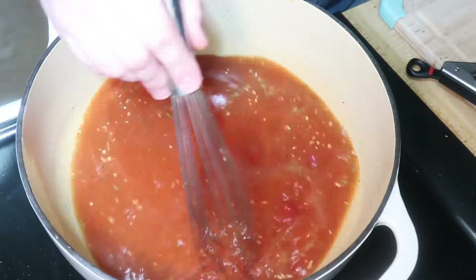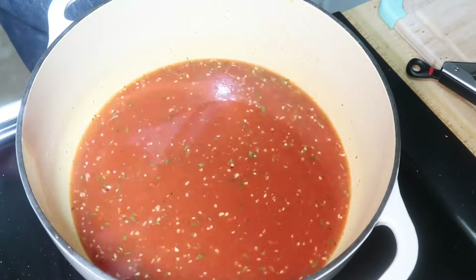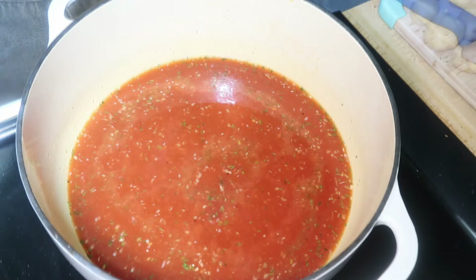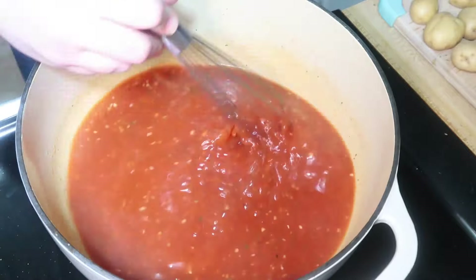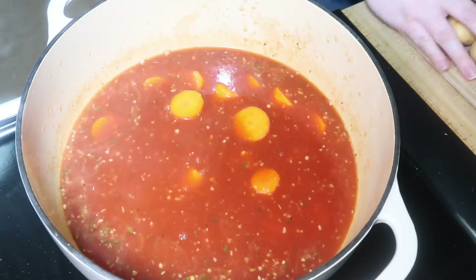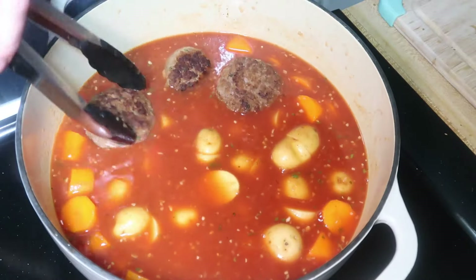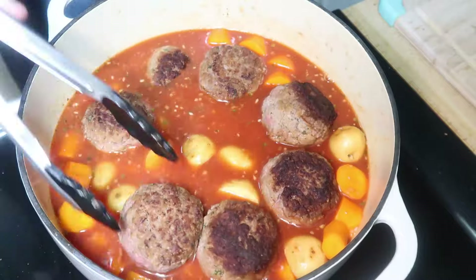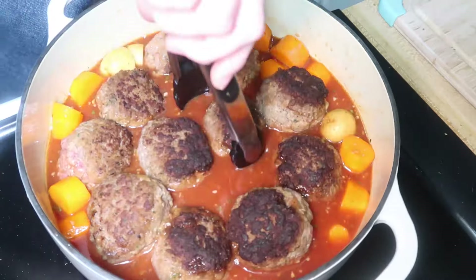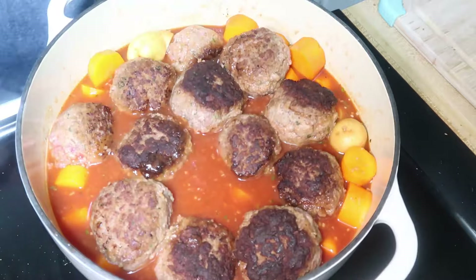The original recipe didn't even want you to sear the meatballs and wanted you to do it in a separate pot, but I found this was easiest and you wouldn't dirty a bunch of dishes, and it turned out great. Once it had simmered for a couple of minutes, I added in about four large carrots peeled and cut into chunks, and a two-pound bag of baby gold potatoes cut in half. Then I topped that with my meatballs, put a lid on it, and put it in the oven at 375 for 45 minutes.